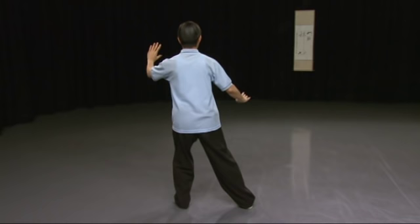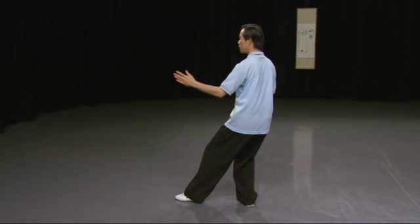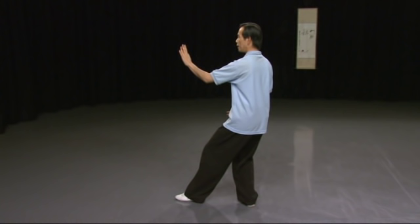Right hand down, right toe in, then shift your weight to the right foot. Lift the left heel up and straighten your left foot, so you're now facing to the left. Turn your left palm and look at the middle finger, then look past the finger.